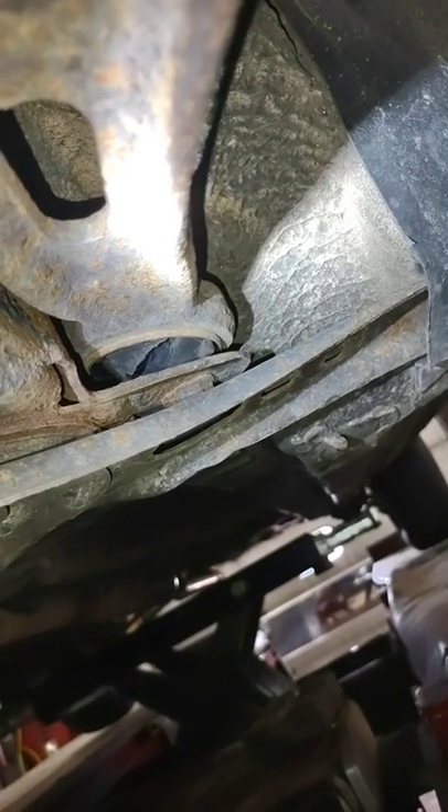If we turn our attention over here, you'll find out why we give everything a once over. That control arm bushing has left the chat.